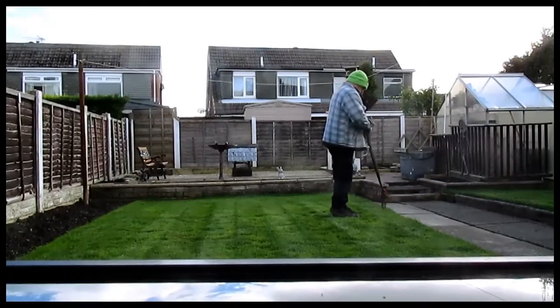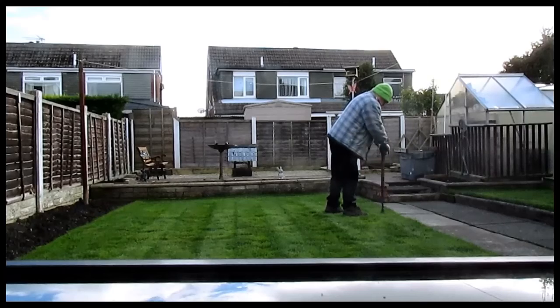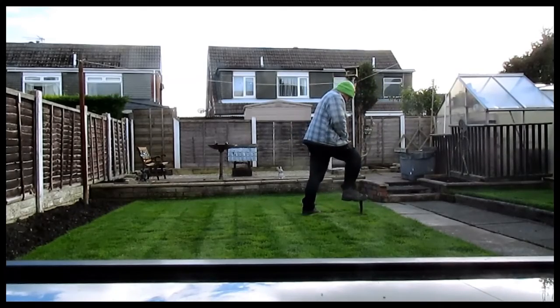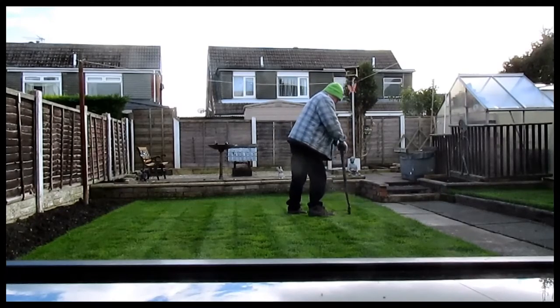So what it needs now is a good aerating. Now this is what I normally do to aerate it, but it's usually about October when I do it. I pull a fork in and twist it round like that, and it allows the roots to breathe and provides better drainage.